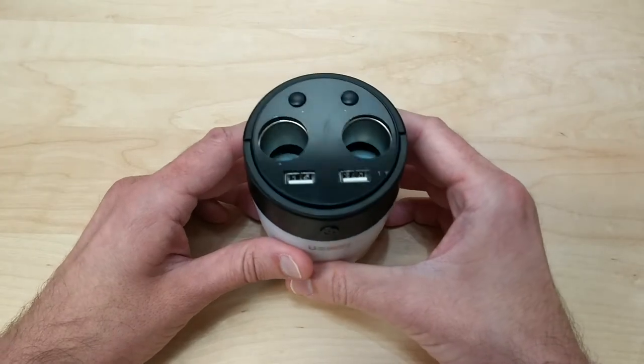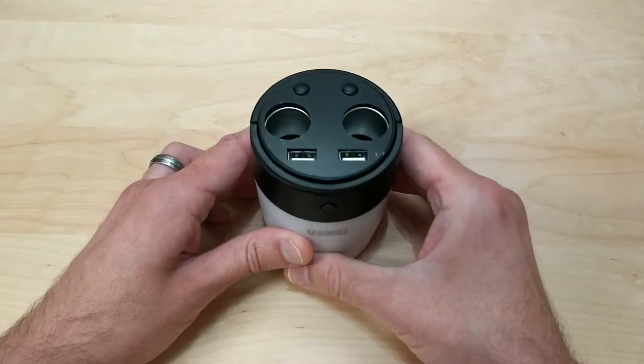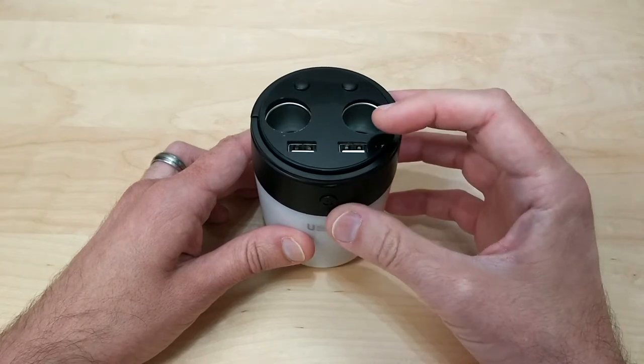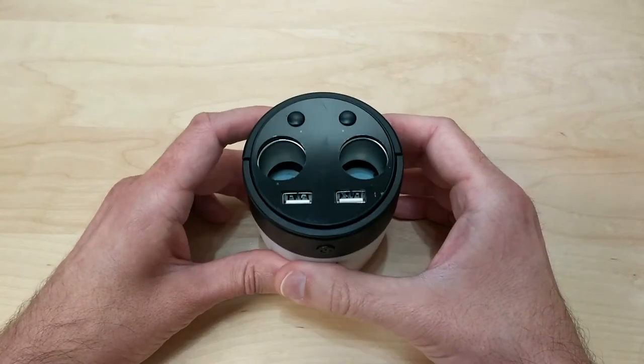It has a built-in 5400 milliamp battery so you can pretty much charge anything that has either a cigarette lighter plug or a USB.